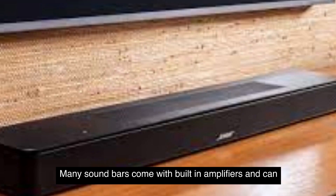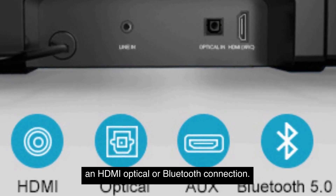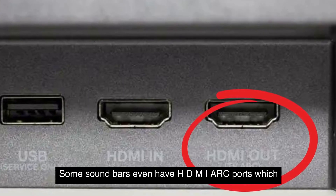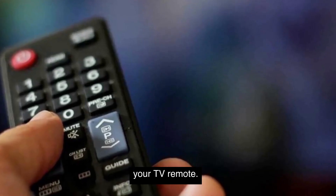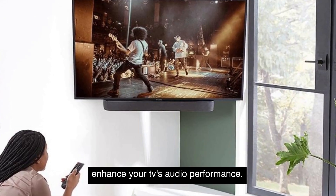Lastly, you can consider investing in a soundbar. Many soundbars come with built-in amplifiers and can be connected to your TV using an HDMI, optical, or Bluetooth connection. Some soundbars even have HDMI ARC ports, which allow you to control the volume of the soundbar with your TV remote. It's a sleek and space-saving option that can greatly enhance your TV's audio performance.